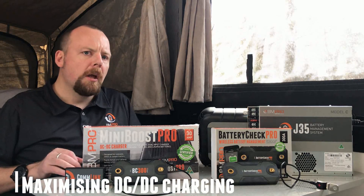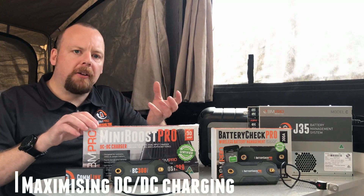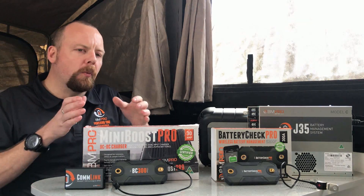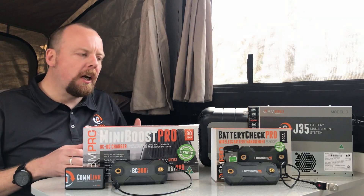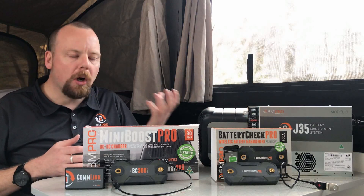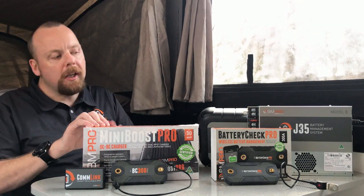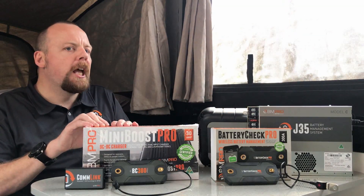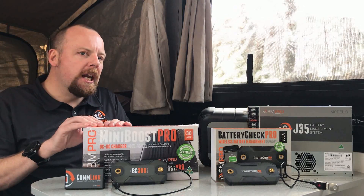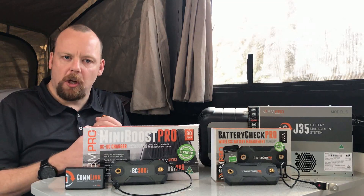I want to discuss maximizing your DC-to-DC charge to your van batteries. There are a couple of ways the Mini Boost Pro can be used. If you're only after a DC-to-DC charge, remember your J35 and BP series already have a solar input for roof panels. If you're not wanting to use the solar card inside the unit, you can simply wire it straight up to the J35 auxiliary input or the AX input on the BP35. If you really want to maximize and take full advantage of that auxiliary solar blending...